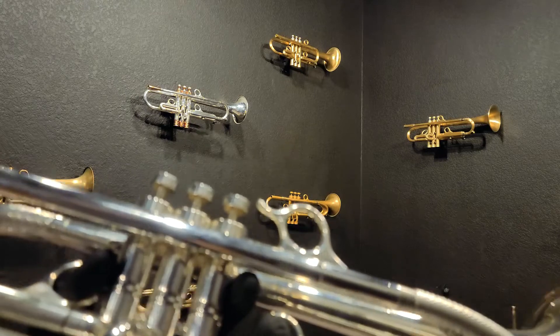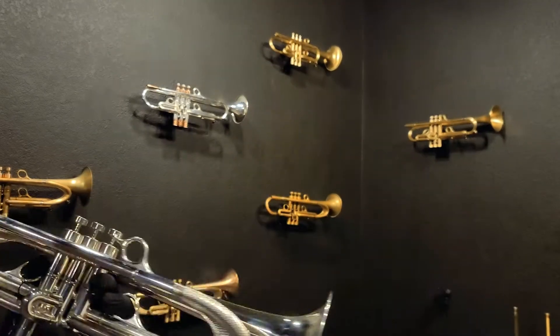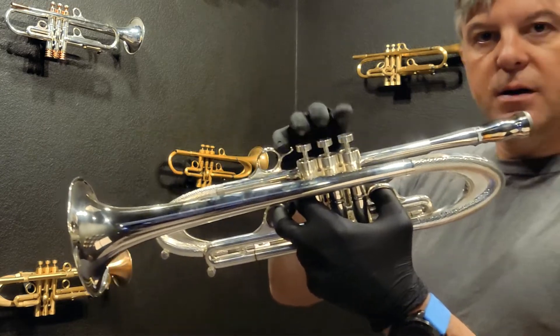This one has the ergonomic finger ring that also acts as a rest. When you're playing the trumpet, you don't have to keep your finger in there — you can just rest on top. It gives you a nice spot to put your finger and line things up.